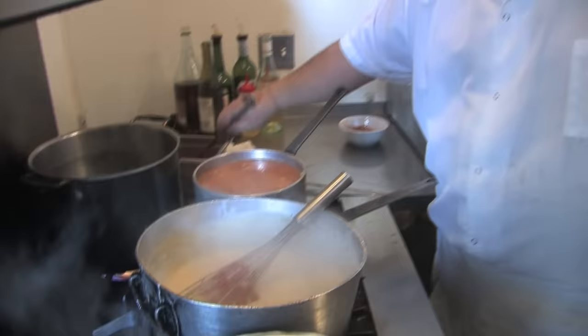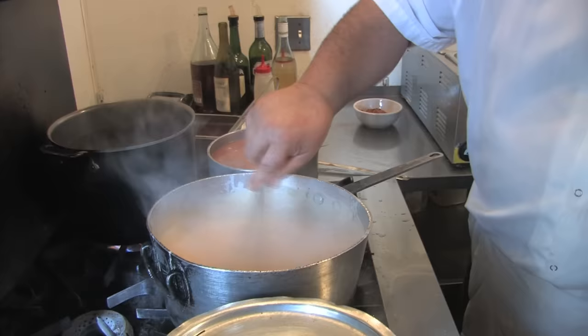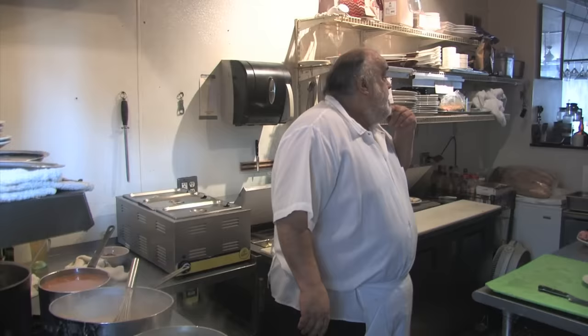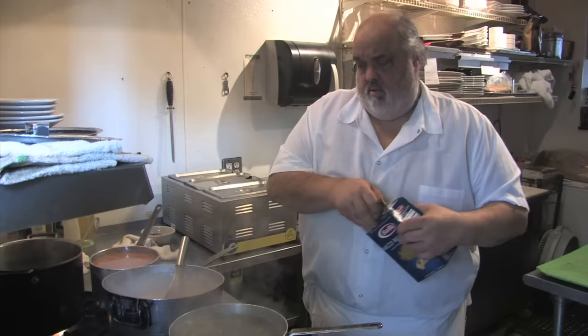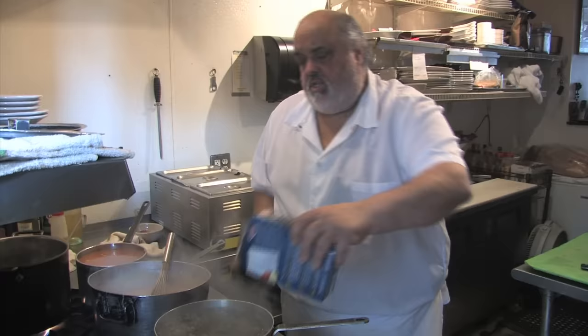I'm going to add a ladle of marinara sauce — optional — just to give it a little more pink color and add a little more flavor. See that? As they say, eye appeal is half the meal. So we got our water boiling — we got a big night working tonight. Tommy, where's that rigatoni? Whatever we don't sell tonight, we'll have it for Super Bowl Sunday.